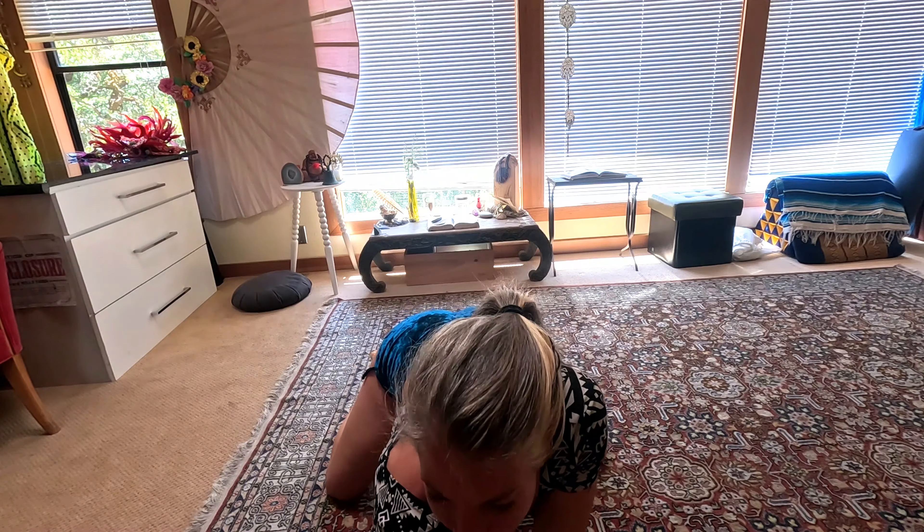That was already five minutes, so we hopefully have a little more core activation. I encourage you throughout the day to think about that rib cage coming in, the hip bones coming in, that length — to continue this core activation as you move, lift, sit, and do everything. Thanks for joining, see you soon.